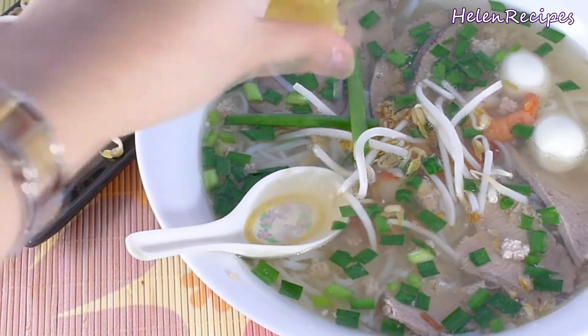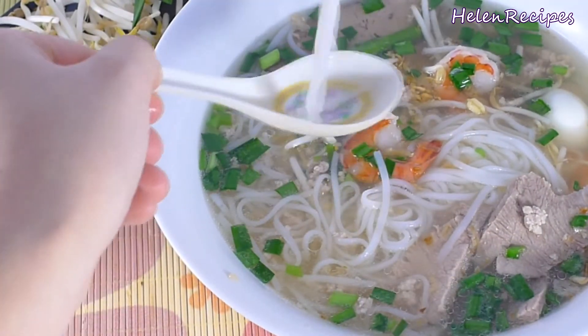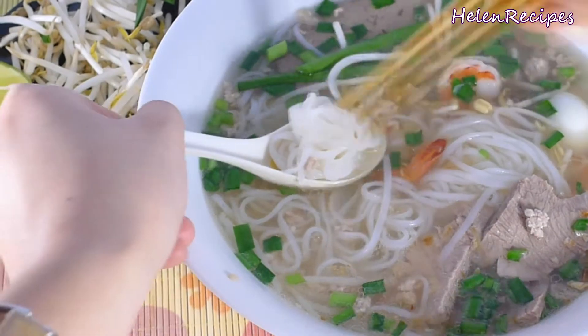If you agree with me, don't forget to click like and subscribe to my channel for more delicious noodle recipes. Thank you for watching. Bye bye!